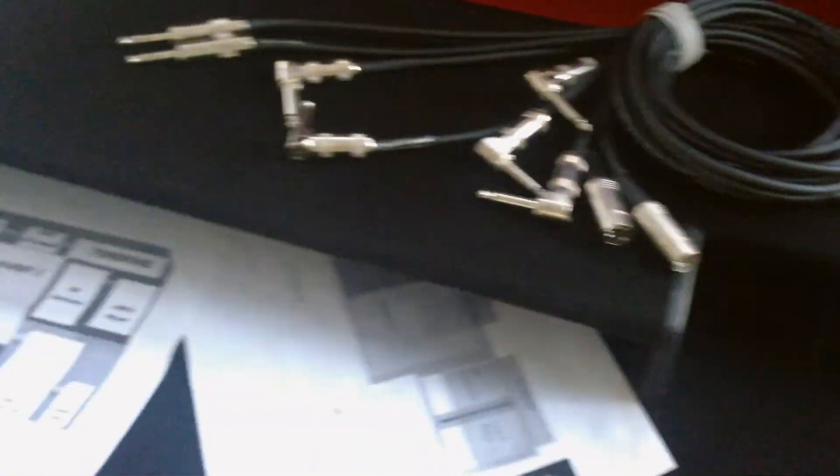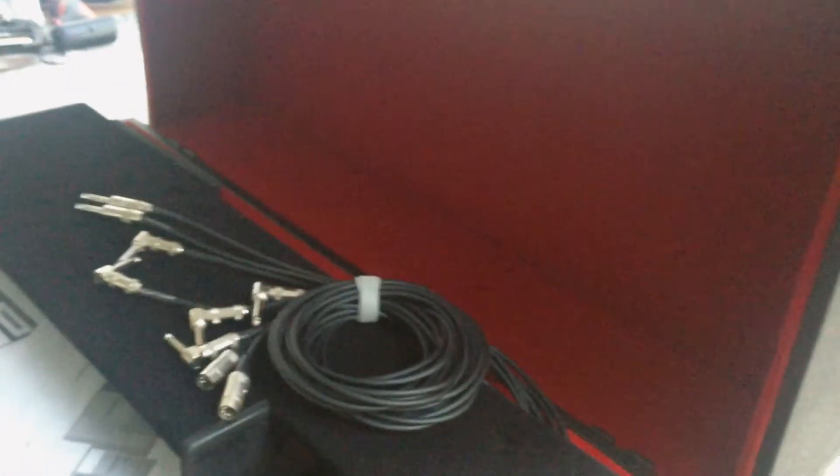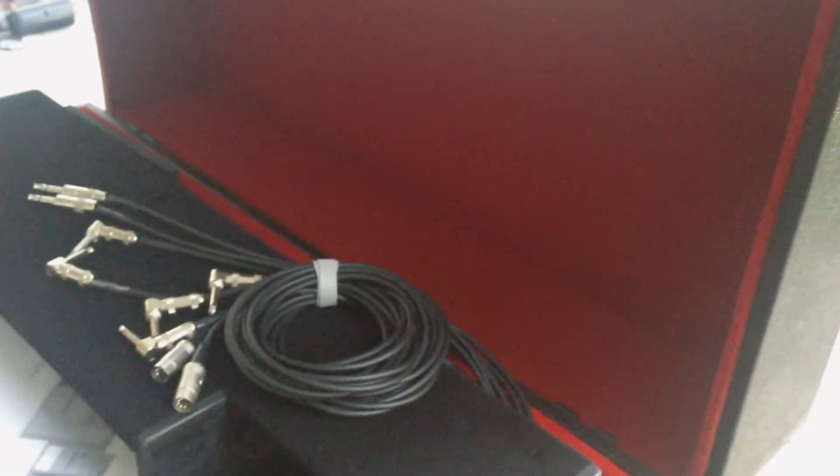We've got our super loop velcro top. This top deck is also removable so you can move it around or gain access to the pedals underneath. We did a really rich red — kind of a royal red — velvet interior with a little bordering across there, and that's going to do it.